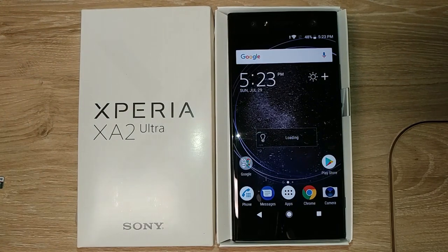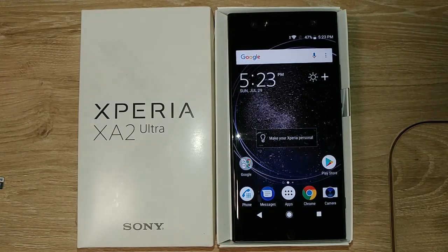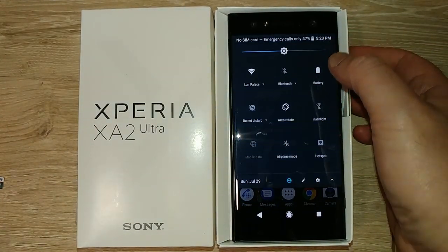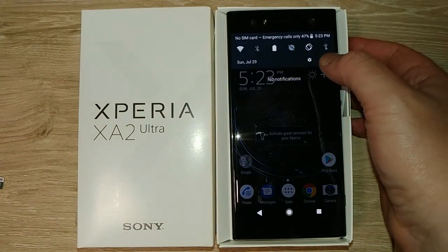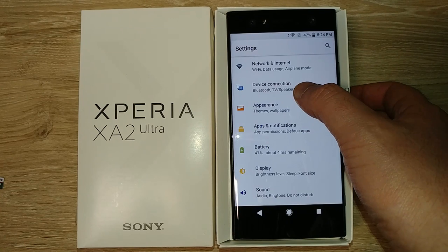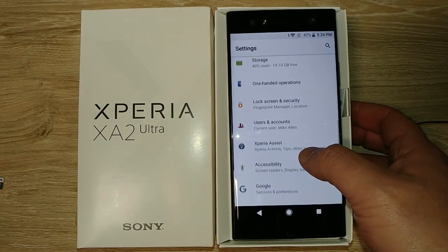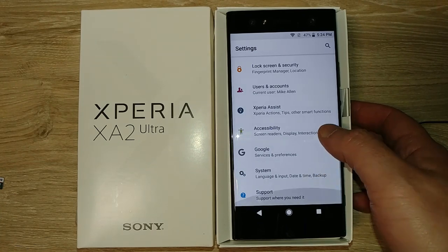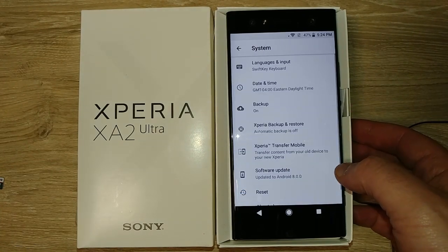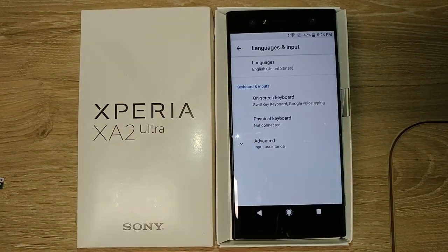I'm no professional Android reviewer or anything like that. I bought this with my own money — Sony hasn't provided me anything.